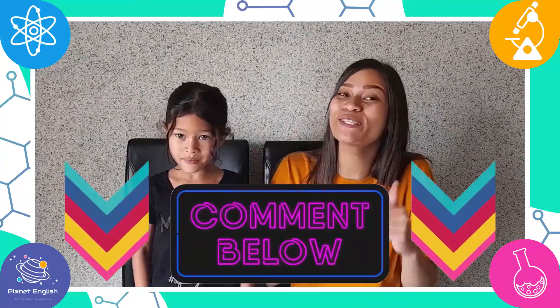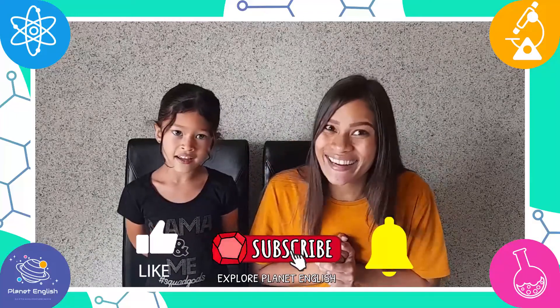That was so cool! If you tried this experiment, please let us know what you think in the comments below, and please don't forget to subscribe to our channel for more fantastic science. See you all next time — goodbye!